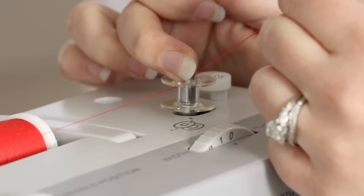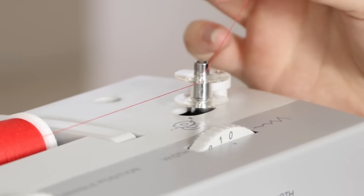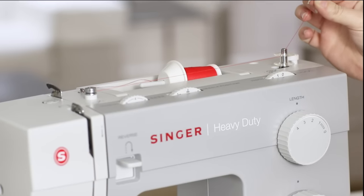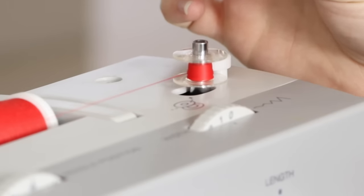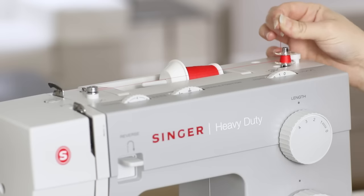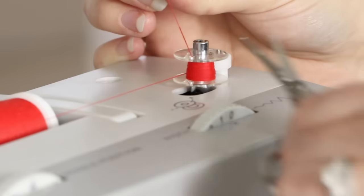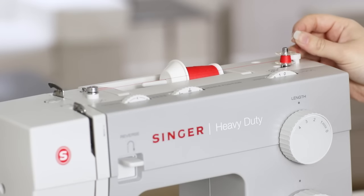Move the bobbin winding spindle to the right. Hold onto the thread tail and press the foot control to begin winding. When the thread tail is buried, clip the tail flush with the top of the bobbin and continue winding until the bobbin is full or until you have enough thread on the bobbin.